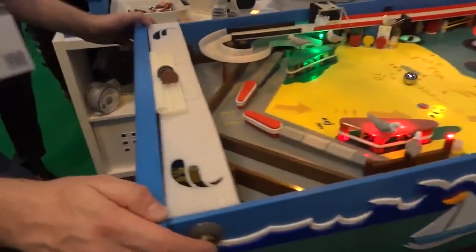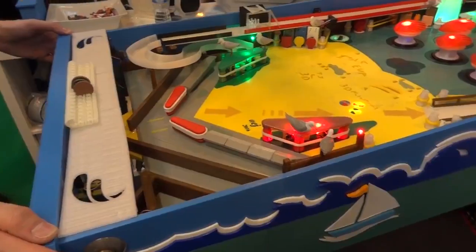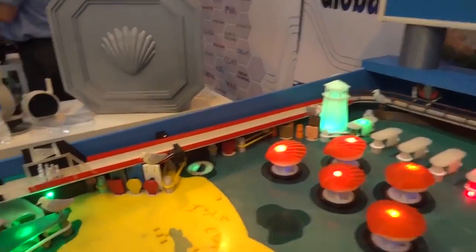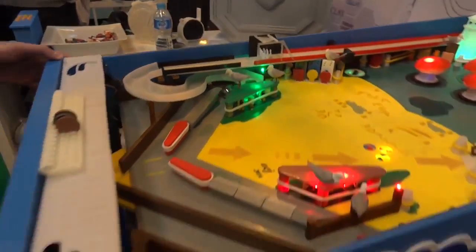We did a project this year that included the conductive filament. We showed it from Protopasta last year, but this year it's working on a working pinball machine. One of the main reasons we carried on with the pinball machine is because the conductive PLA played a big part. When we knew that would work, we then carried on with the rest of the actual pinball.